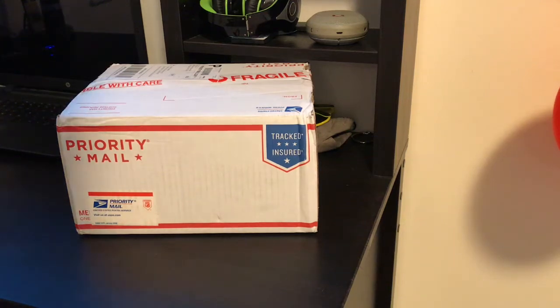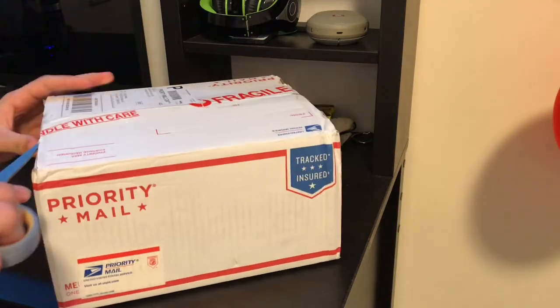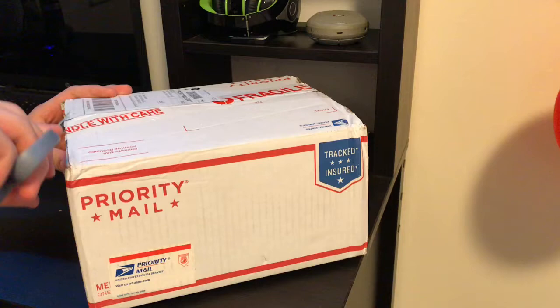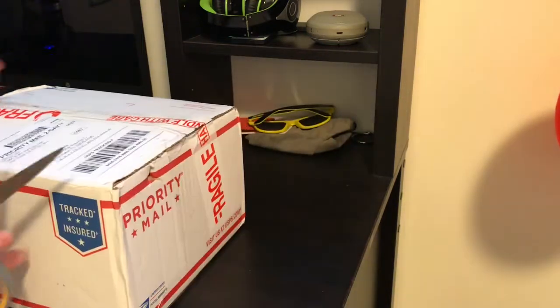Hello everyone! Today I'm gonna unbox my brand new model, so let's start doing this. I was waiting for this model for a pretty long time, like 2 months — it was coming to me.